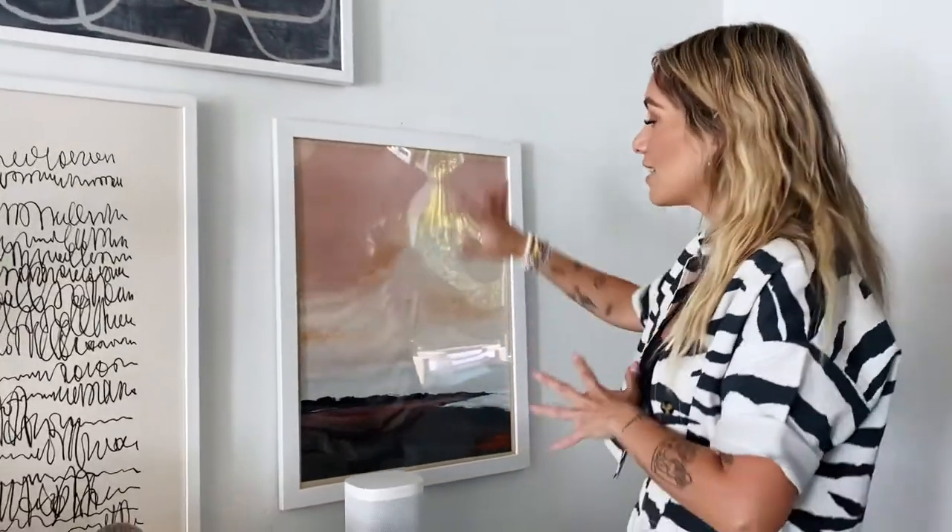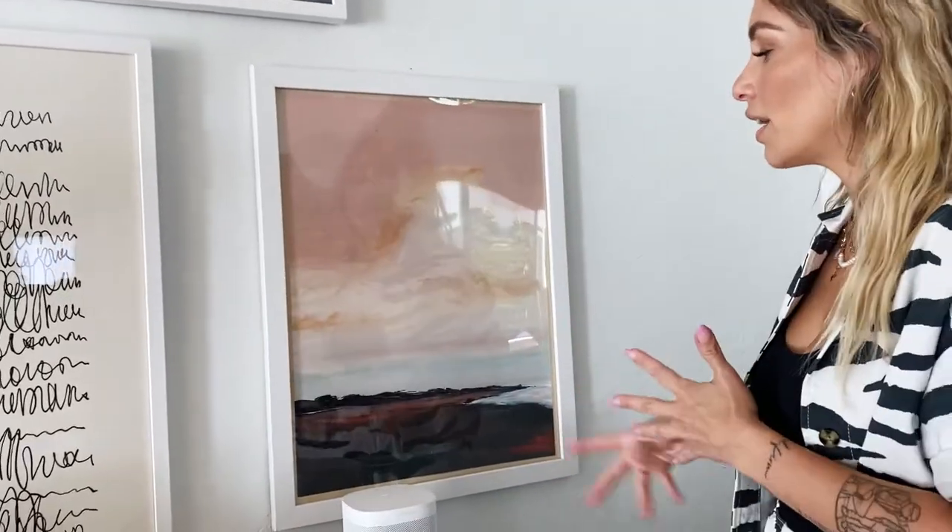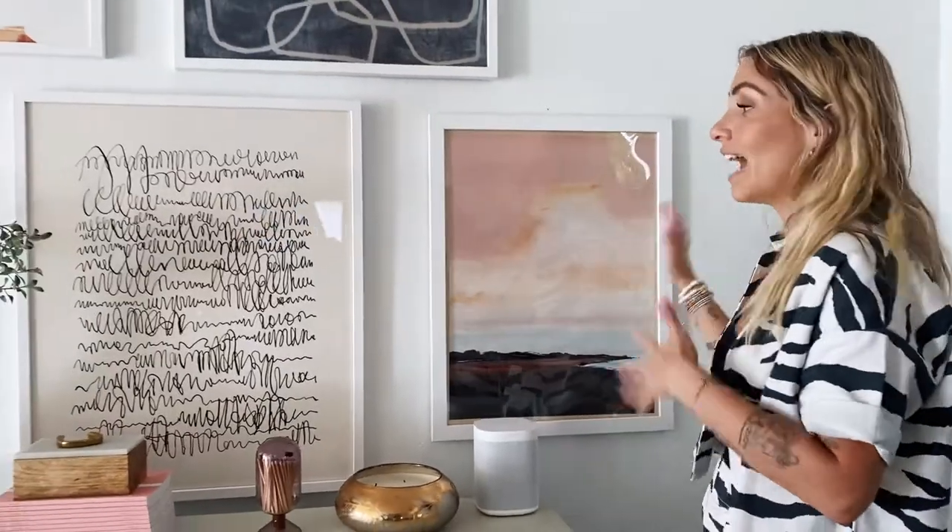Then I went into this one, which is more of an abstract sunset, watercolor scenery feel. I didn't have anything like this before, so I thought it would be a good addition to the bunch.